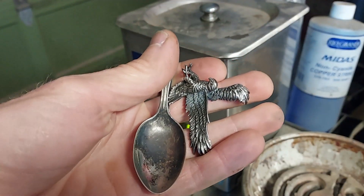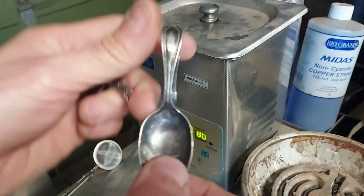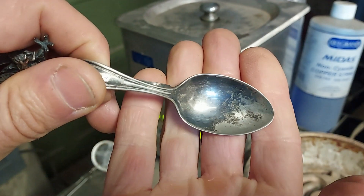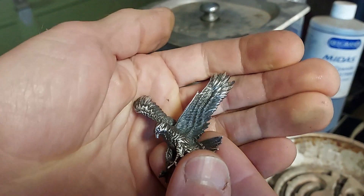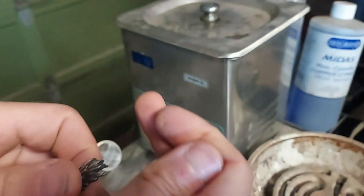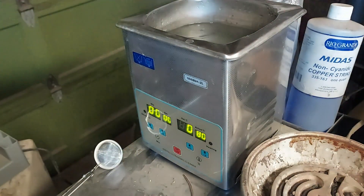All the pieces I've got here are old scrap. I've got a silver spoon — not pure silver, this is about 75% silver — and you can see it's got a nice layer of tarnish on it. This is an old eagle casting that's been polished but also oxidized, and on the back it's completely oxidized. I'm going to go ahead and toss both of those right in.